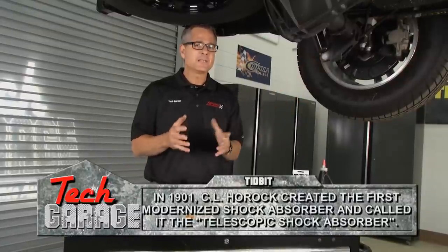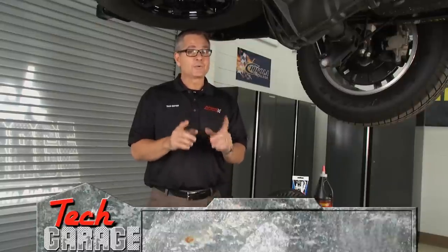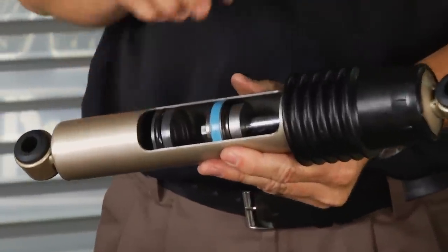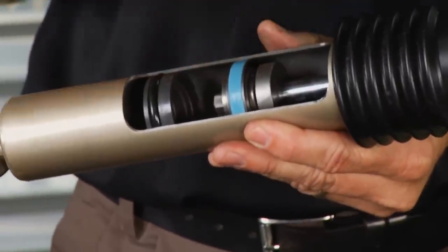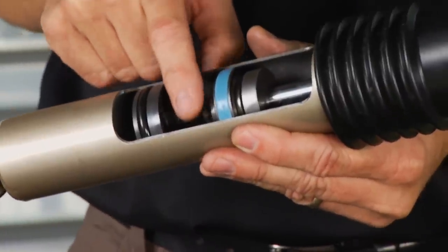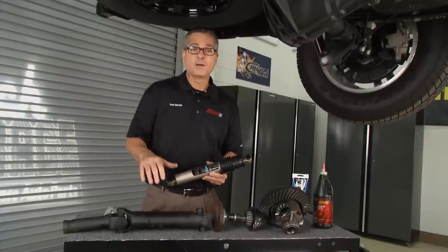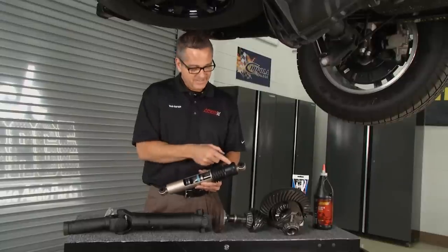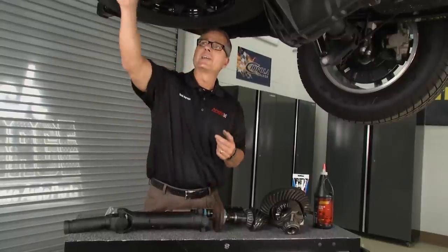Another item underneath the truck: shock absorbers. Most cars in the junkyard still have their OEM shock absorbers because people don't understand they wear out too. Shock absorbers control spring oscillations — people think it controls ride height, but it just keeps the springs in check. This is a gas shock, with gas on one side and hydraulic fluid on the other for extra cushioning. As it goes up and down it wears out, and no longer controls the springs properly. You can do a jounce test right in the driveway — if the car bounces two or three times, it's time to replace the shocks. Also visually check for leaks and look at the mounts.